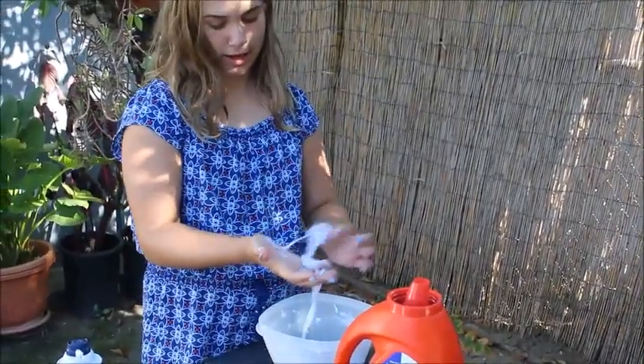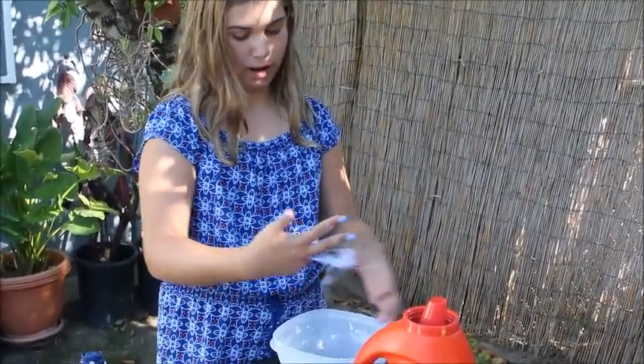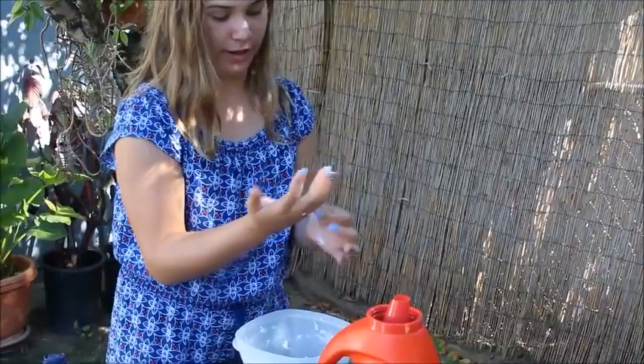That's pretty much it. I would say that was a success. We're probably going to make some more, because we still have half a bottle and some, and we have a lot of Tide. We don't use Tide — we use Gain, but I guess we'll use that one. Anyways, take care everybody. Bye.